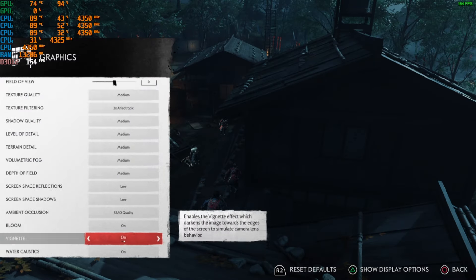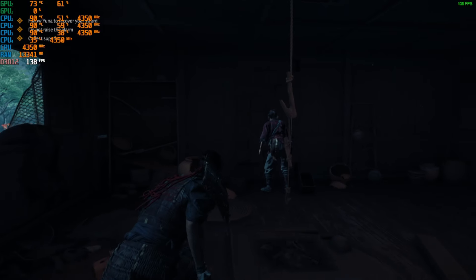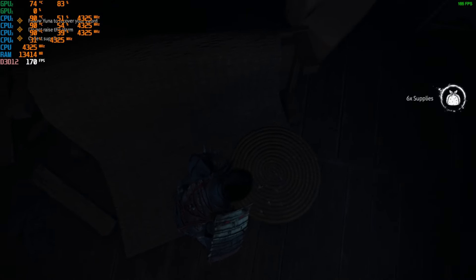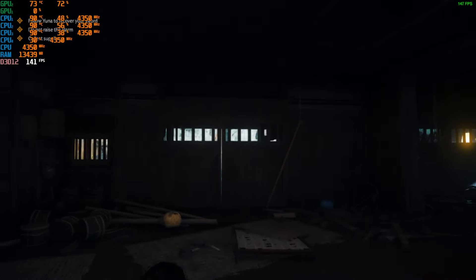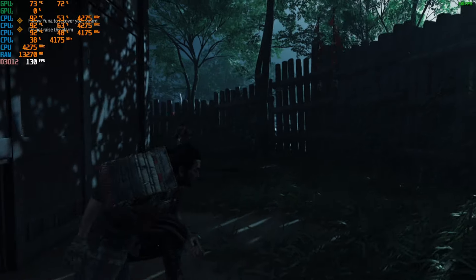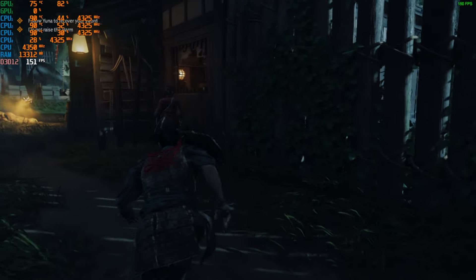Right, these are my settings — I have now set it to medium. Still no problems whatsoever. This is absolutely nuts; I did not expect it to run this well — 140 frames, still no problems. This is probably one of the best games to play on the laptop. I honestly thought this game was going to be way more intense. It looks insane even in darker areas, still running really well. Now we're in a more outdoorsy area and as you can see still running at 150 FPS on medium. Let's go to high.